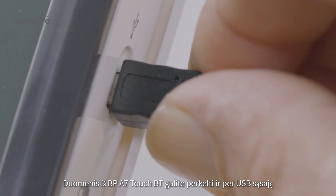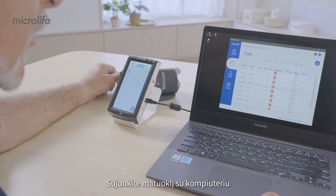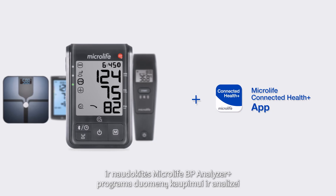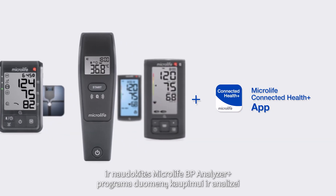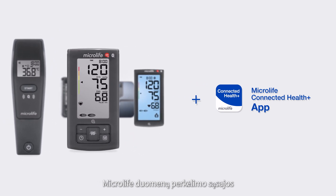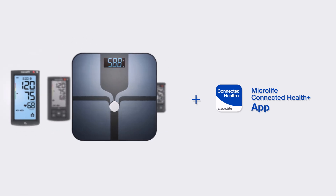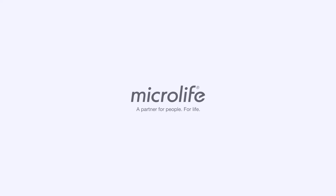The BP-A7TouchBT also features USB PC link for data transfer. Connect the A7TouchBT to a PC and use the Microlife BP Analyzer Plus software to collect and review your data. Microlife's connectivity portfolio helps you keep full track of your health. Microlife — a partner for people, for life.